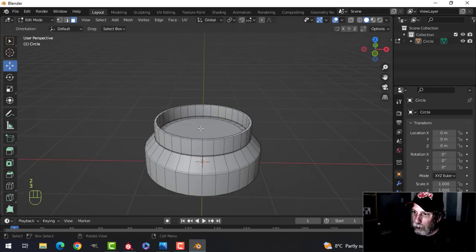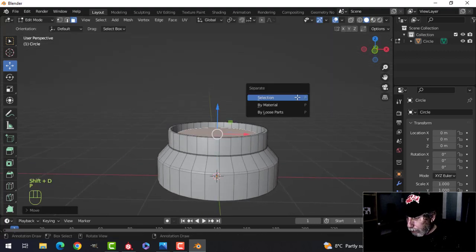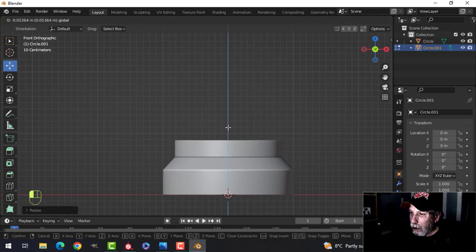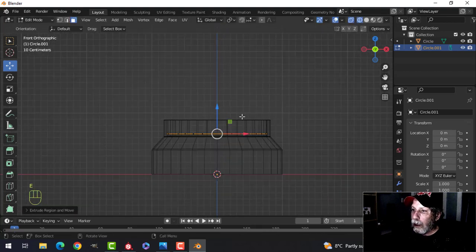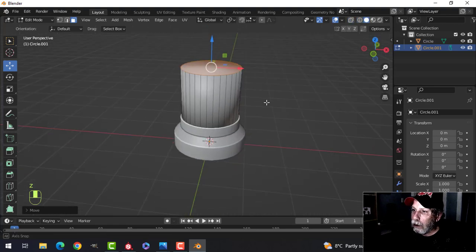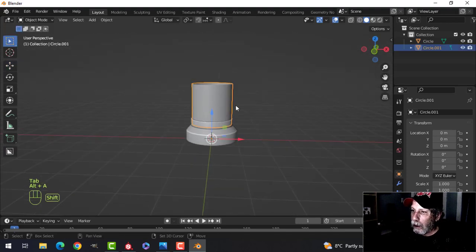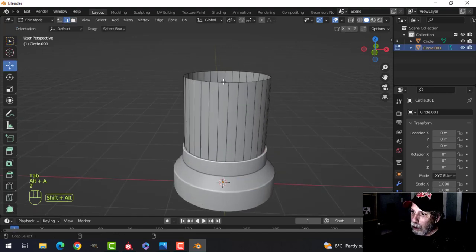Now let's take that and make the glass — Shift+D to duplicate, pull it up a bit, P to break it out. Take that and scale it out. We'll put it down around there, then extrude up to see how high we want to make this. Going into solid view, we'll get rid of that face and that face as well. I want it more squat, not too tall.